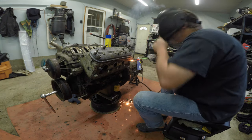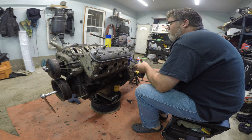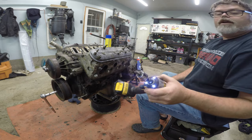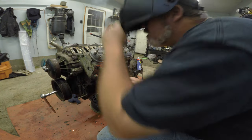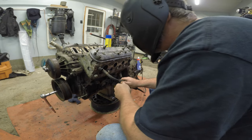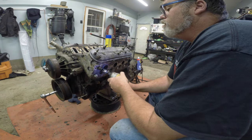Easy, easy. There we go. We got her - next. I go for a welder, that's all I can say. There you go. I'm not stupid all the time, you know. Don't forget to subscribe and like, hit the notification bell button if you like taking out the studs.